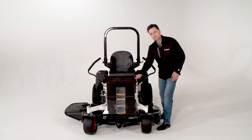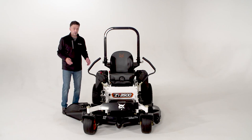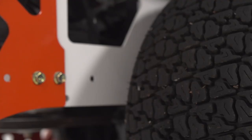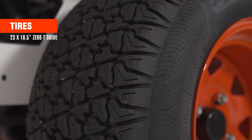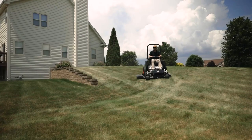For the ZT-3500, the front caster wheels are 13 inch by 6 and a half inch wide pneumatic tires. No-flat tires are an option. The drive wheels are 23 inch by 10 and a half inch wide with a zero-T tread pattern. That tread pattern allows you to grab the turf, stick to the hills, and it's also self-cleaning.